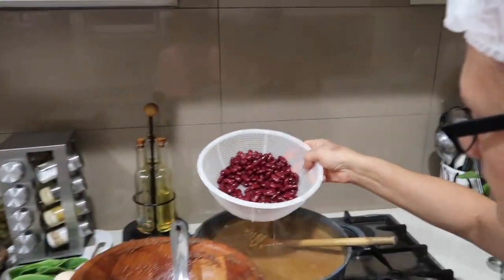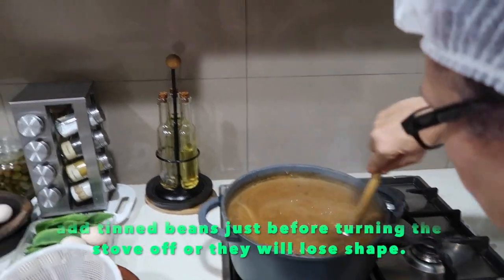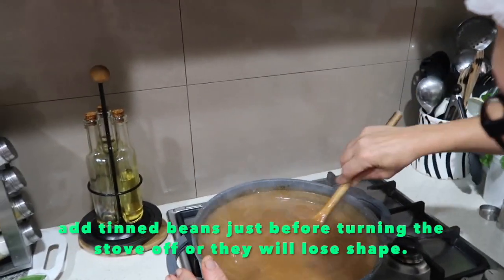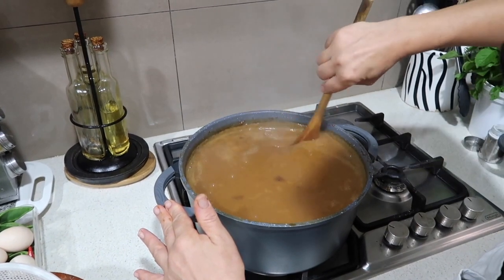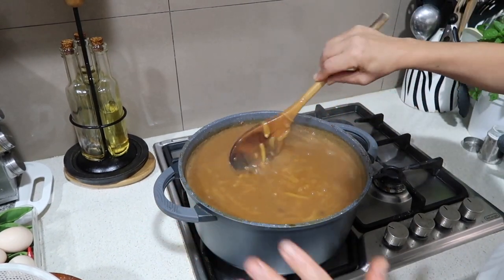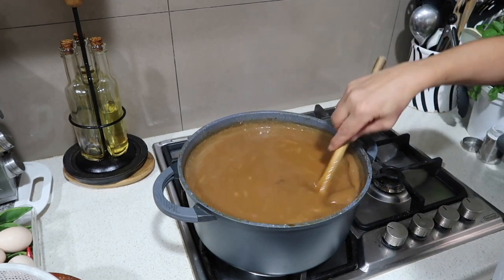Just rinse your beans — your favourite beans. Normally I'd use borlotti, but I just happen to have kidney beans in the cupboard. So a tin of kidney beans, rinse, drain, and put it in. But of course you can use brown or green lentils, cannellini beans, or different beans.